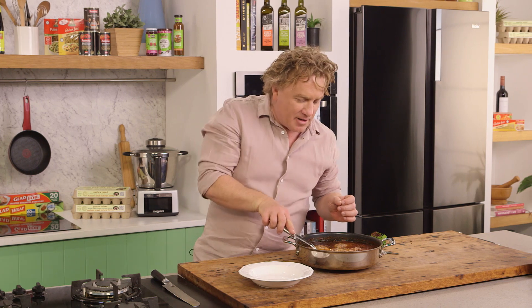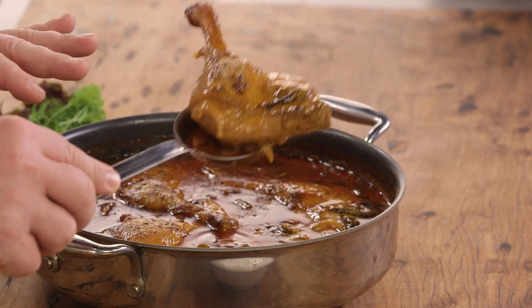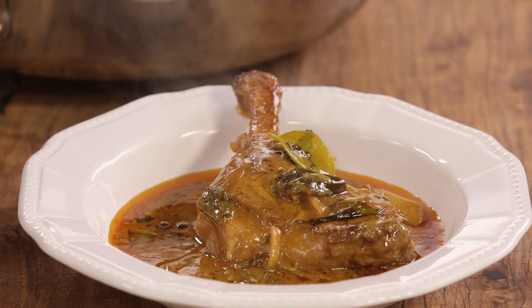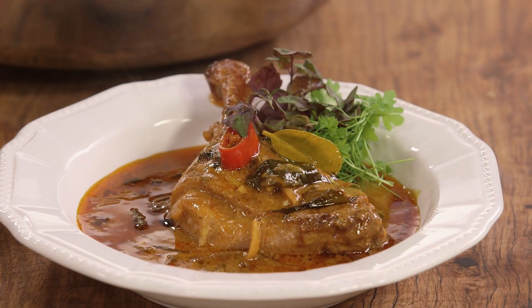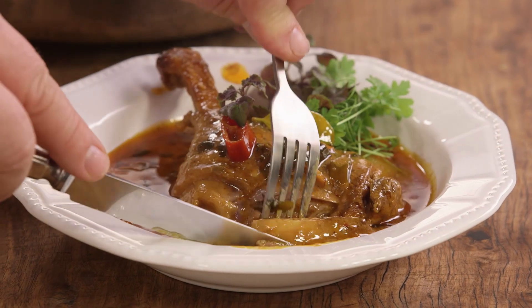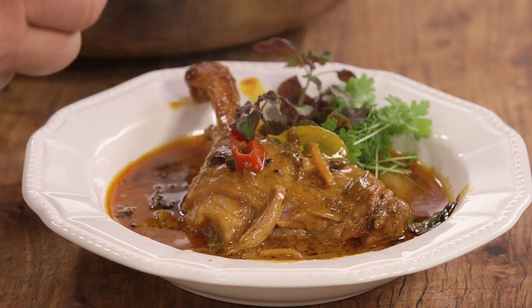Penang duck curry — have a look at this one. The duck is cooked all the way through. You can tell it's a good curry when that oil rises to the surface — you might think you don't want to eat that, but the oil is the best part. You can see all the curry leaves in there, a little bit of chilli, some spring onion, and a little bit of greenery on the side to make it look pretty. You can have this with rice, naan bread, or just on its own. All you need to do is just pull it apart — a little push like that and it comes off really easy. That's the trick to knowing your duck is cooked all the way through.